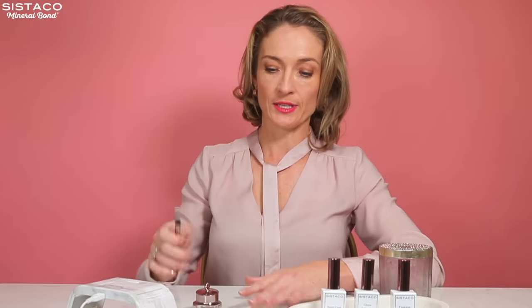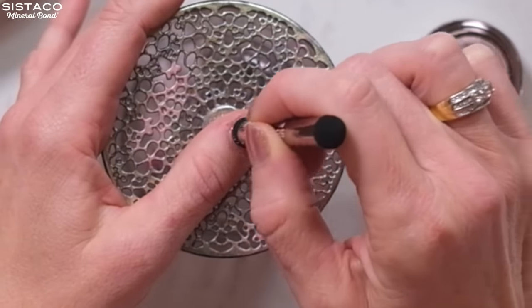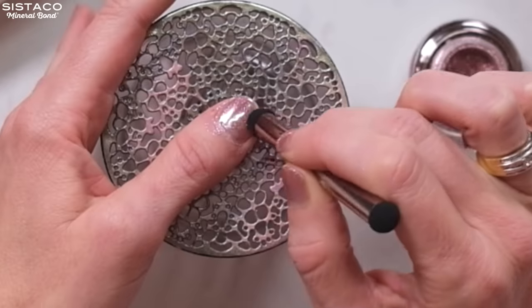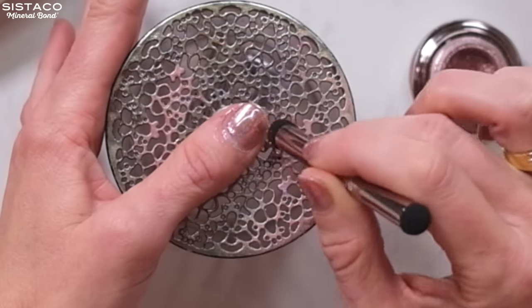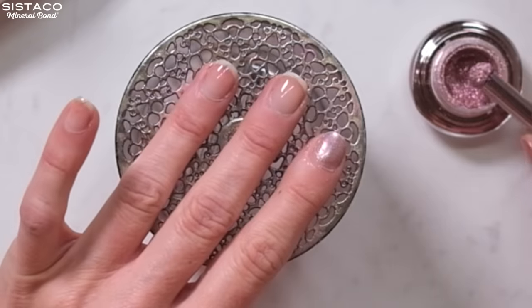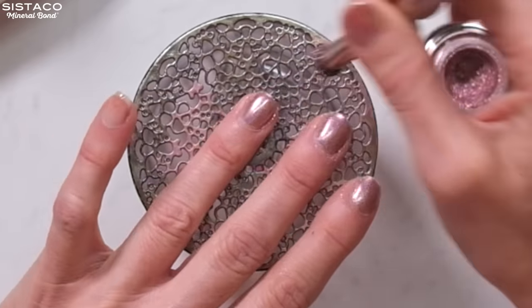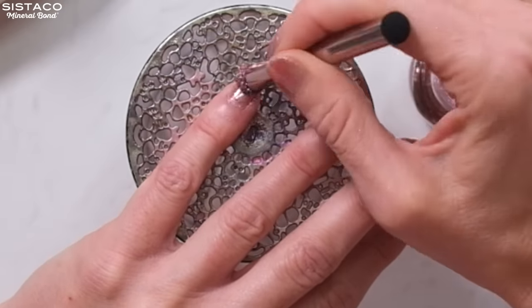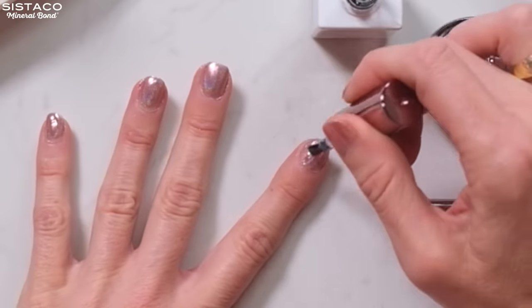Now I'm going to get my mineral bond applicator and dip just a small amount into the powder. You don't need too much — just gently rub it in. I do little circular movements with this holographic one. If some of it rubs off onto your skin, it's okay because it will just come off afterwards — you can just brush it off. Once that's all done, I just put another thin layer of top coat on and we're set.